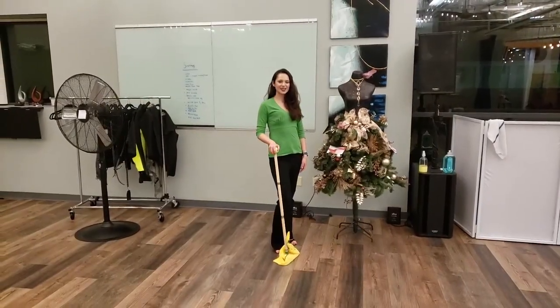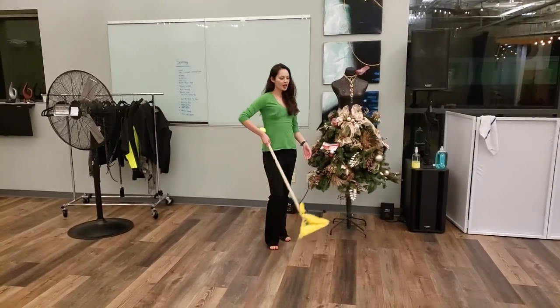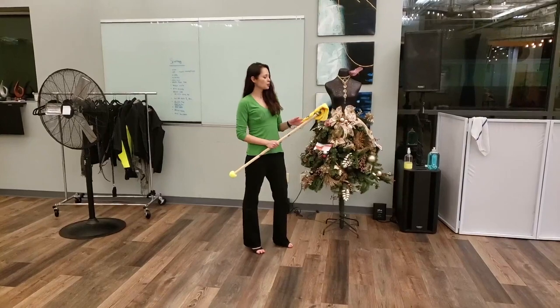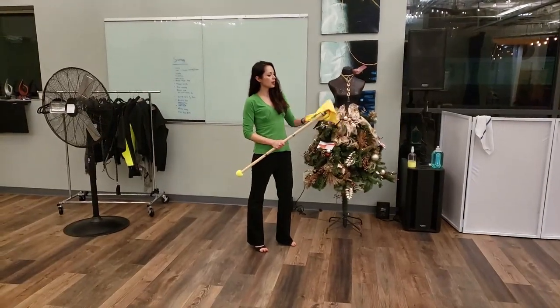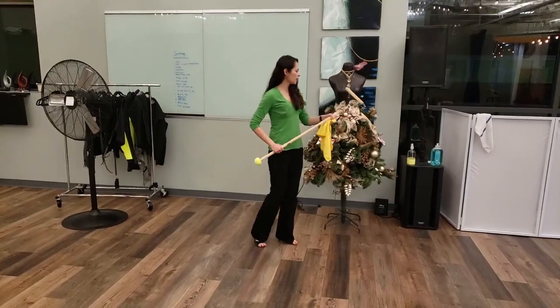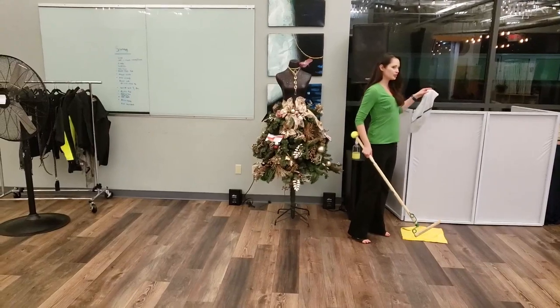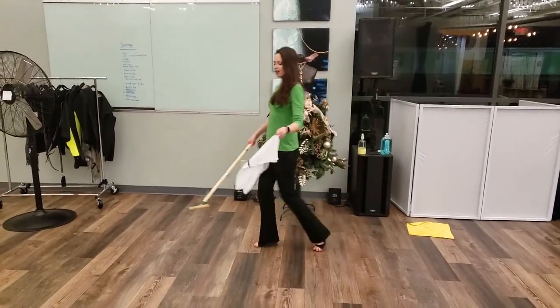Now that we're done cleaning the fans, it's time to clean the floor. We used a microfiber cloth to clean the fans because it attracts dust, which is fantastic. However, I highly recommend a wet terry cloth for the floor.